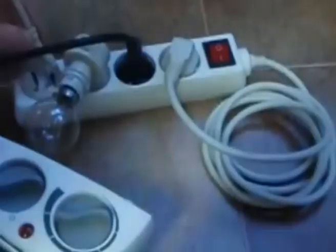Let's add the light bulb — and the 500 watt drill. Oh no, too much power.